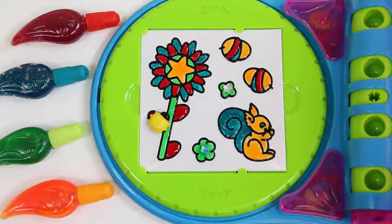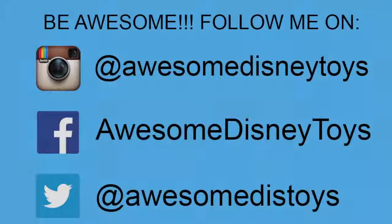Well this was a lot of fun! Thanks for watching! Please subscribe to watch more! See you soon! Also, if you haven't done so already, be sure to follow me on Instagram, Facebook, and Twitter! The links are in the description box below!